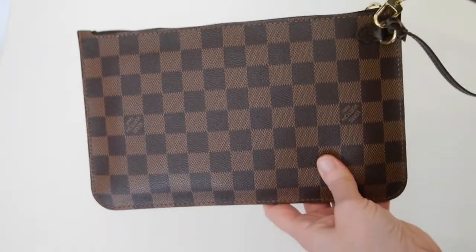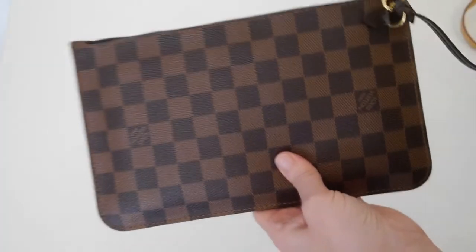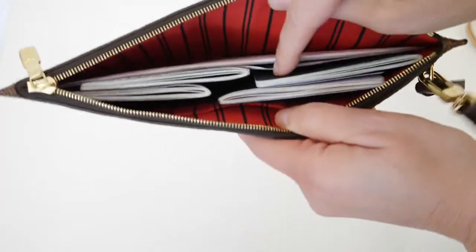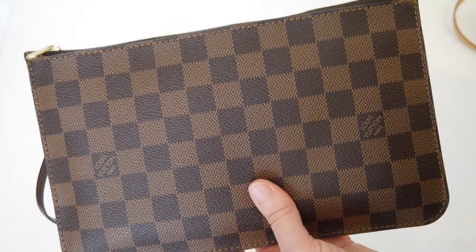Both can be hooked up into the D-ring inside the Neverfull. The Neverfull pochette is perfect for documents — I've got passports and some paperwork in here, and it's great for an iPad mini or anything that's quite flat.